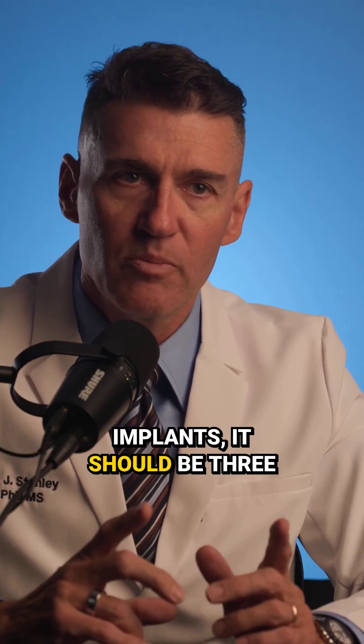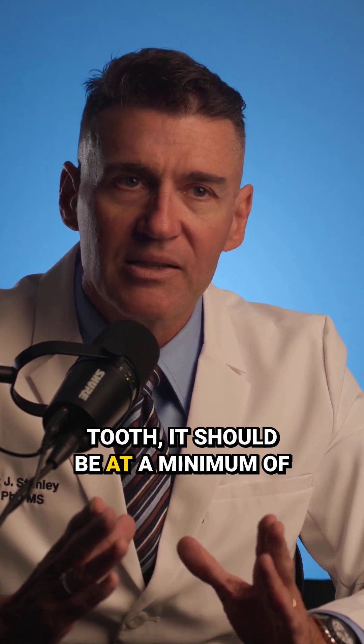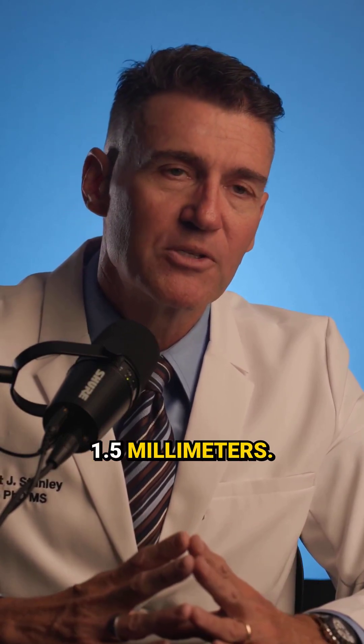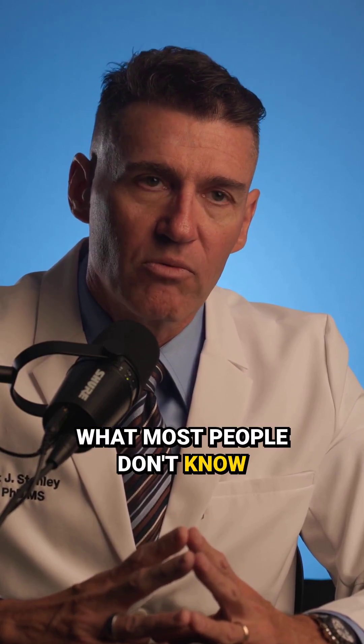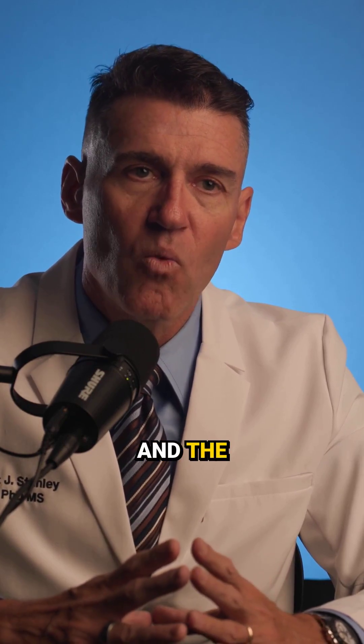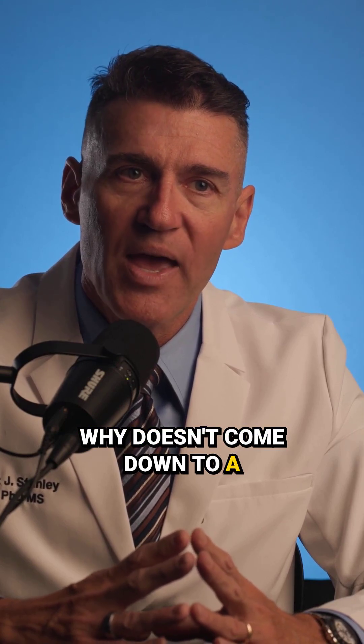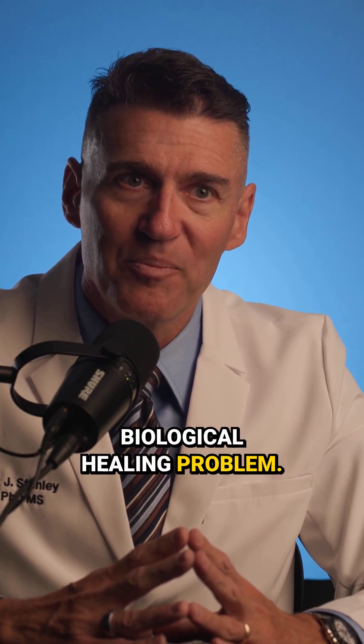Everyone knows between two implants it should be three millimeters, and between an implant and a tooth, it should be at a minimum of 1.5 millimeters. What most people don't know is why — and the why doesn't come down to a biological healing problem.